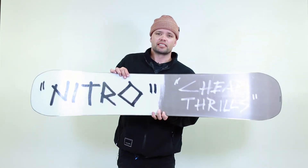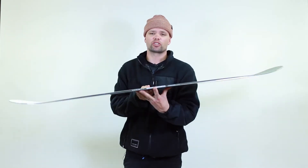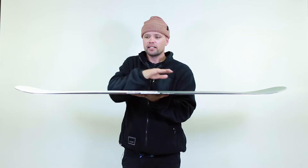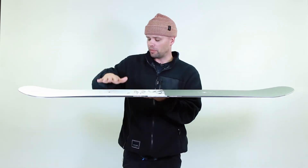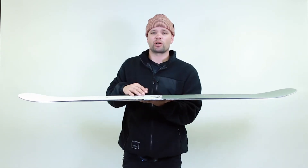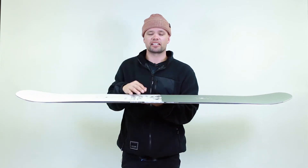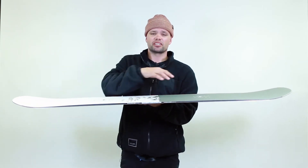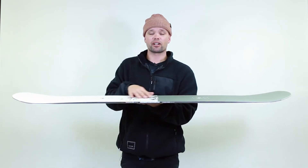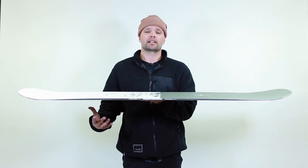The Cheap Thrills has our Power Core, which is a tip-to-tail poplar wood core — super lightweight and very snappy. It uses our Whiplash core profile, which means the board is thinner in between the bindings and has added meat out to the tip and tail. From the bindings it's thicker out to the contact point, and thinner milled out in between the bindings, allowing more torsional flex when initiating turns. The added meat also gives you more pop for ollieing over slow signs and getting up on rails, while the thinner middle allows the board to flex better when doing nose presses, tail presses, or butters.